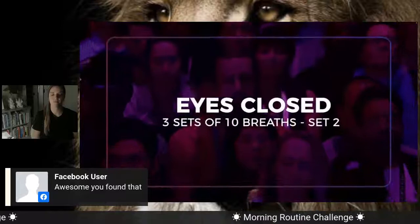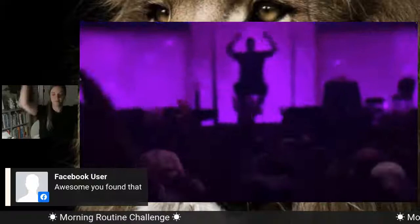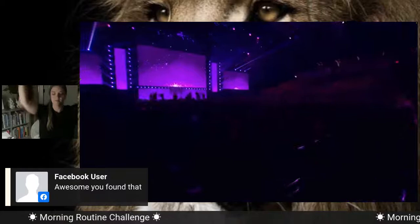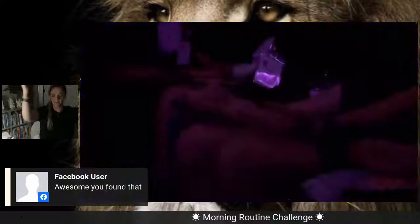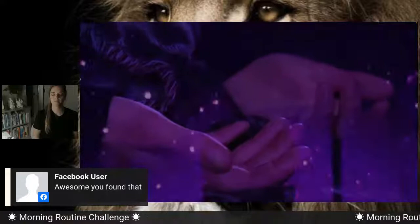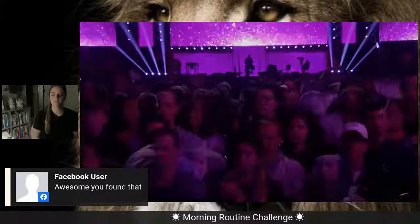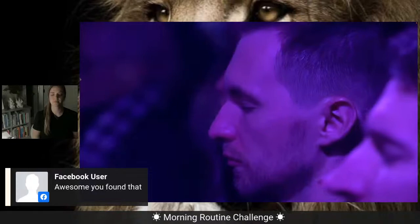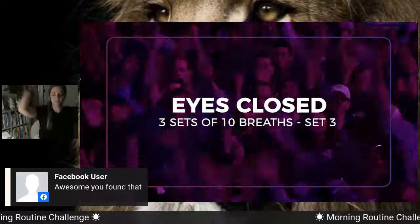Your eyes stay closed. We're going to get three more sets of ten. Here we go. Stop. Relaxed. Just notice what you feel — feeling tickling, feel relaxed, a sense of peace. Three more sets of ten, eyes closed, here we go. Breathe hard through the nose, up and down.